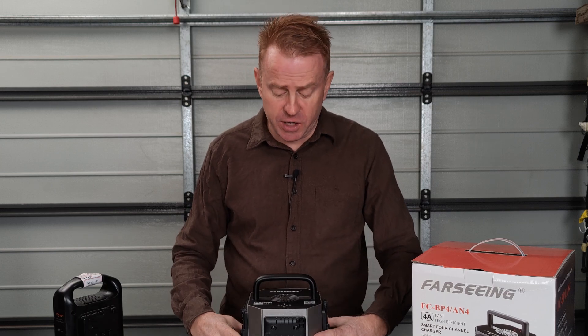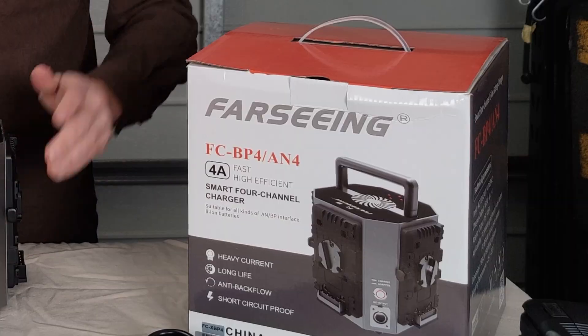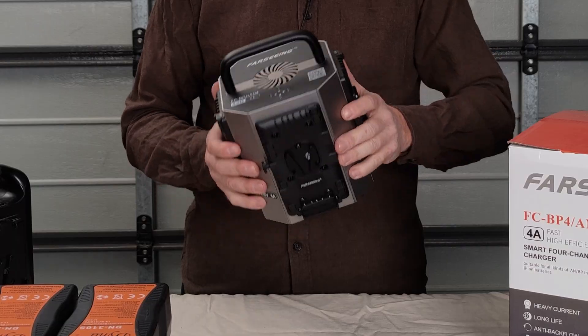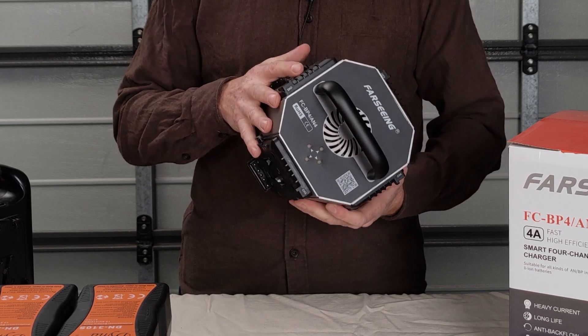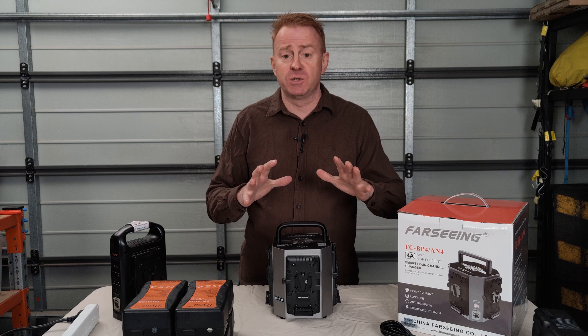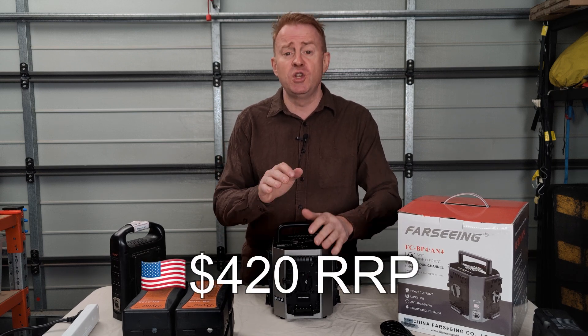Hi everybody and welcome to another episode of Gaffering Gear. In today's episode we're going to be looking at this four channel lithium-ion battery charger by this company called Farseeing. These guys sent me the battery charger about four months ago and I've been using it consistently ever since, so I'm very happy to review it. The battery charger sells for about 420 US dollars.